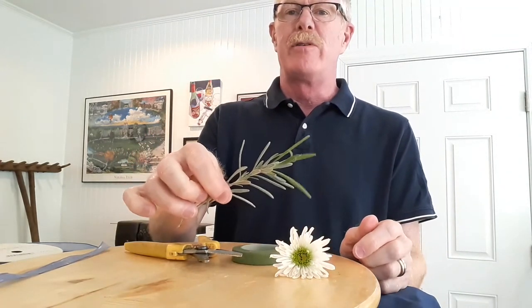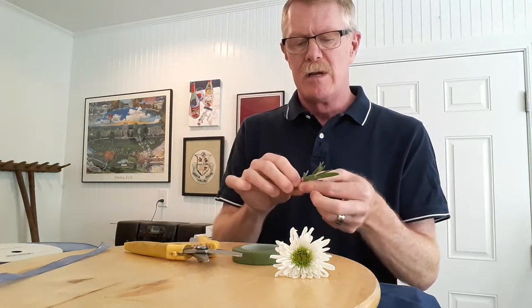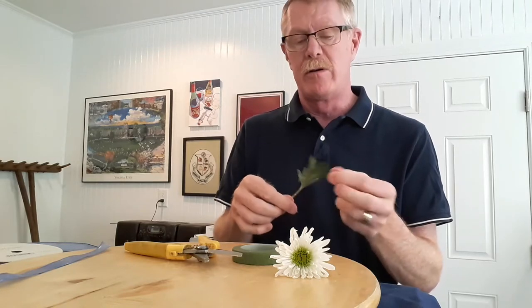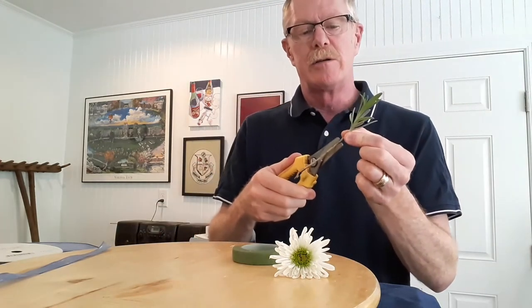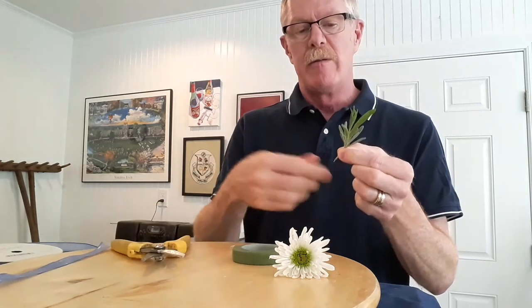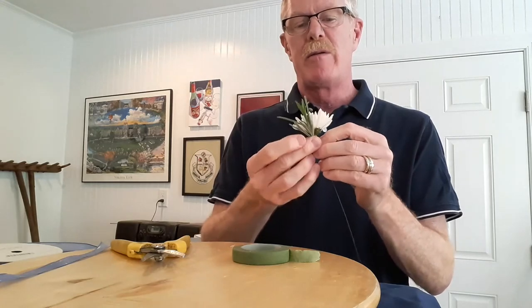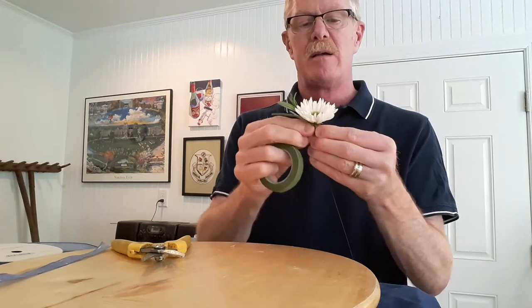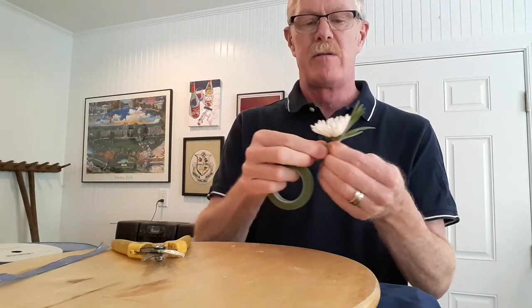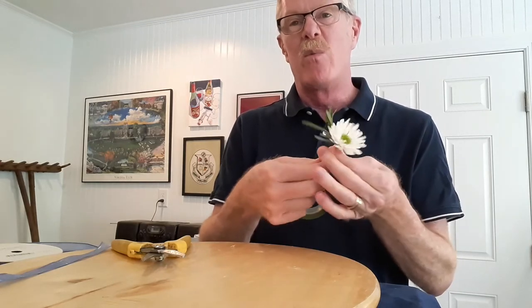The foliage I'm going to use is lavender from the garden. Sometimes I use rosemary — lots of different foliages can be used. I don't like to use anything with very large leaves. The nice thing about lavender is you have a little fragrance, same with rosemary. This stem needs to be cut shorter, and I cut it at an angle so it blends in nicely with the artificial stem we've created. I put that right behind the mum and tape it on — only taping down as far as the lavender stem goes.